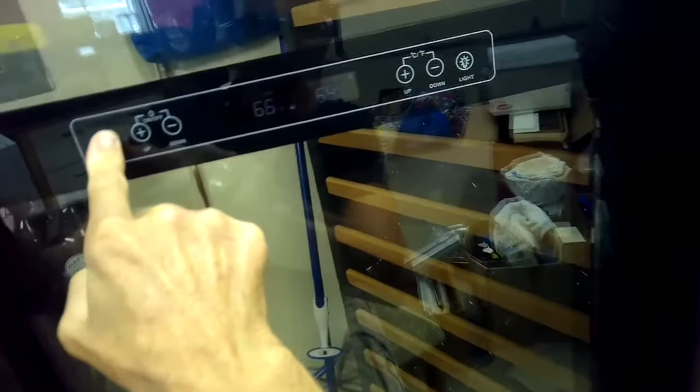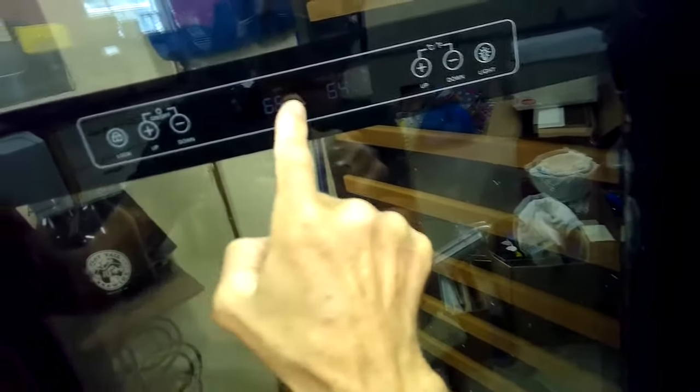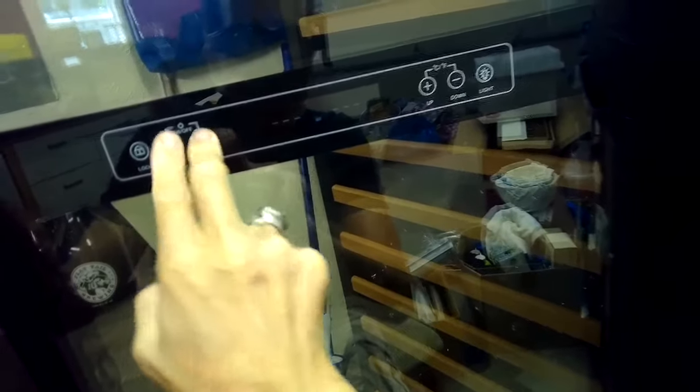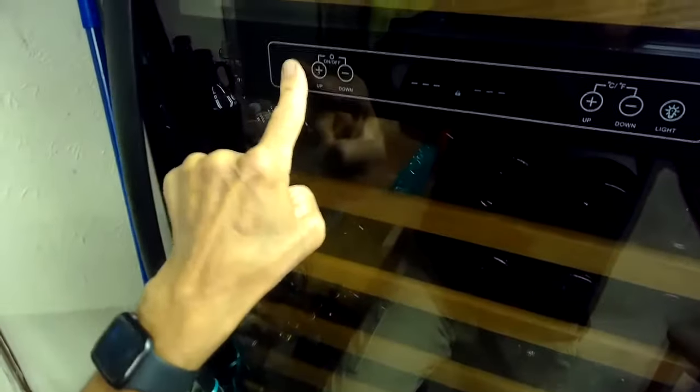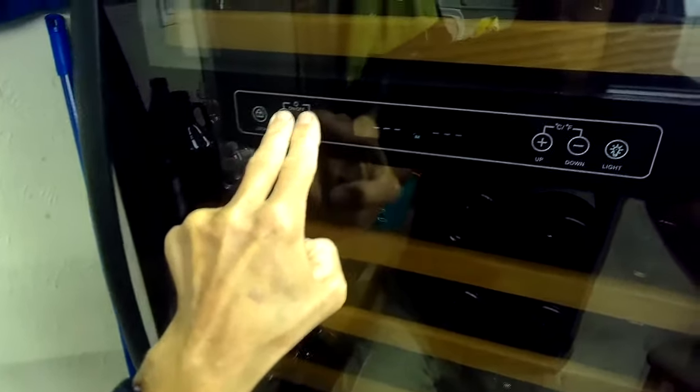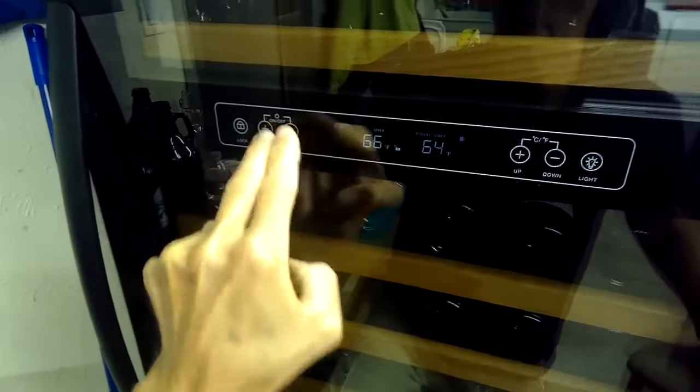To recap: pressing that one button causes it to unlock, and pressing those two together causes it to turn off or turn on the power. So unlock first, then press those two together and it'll turn back on.